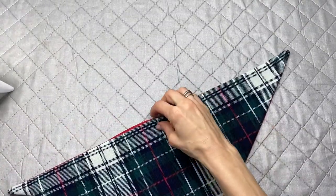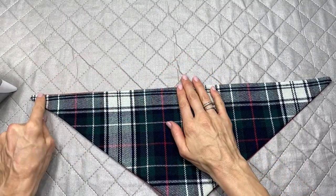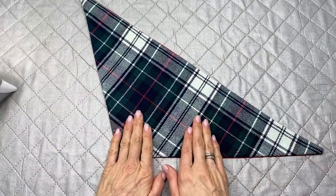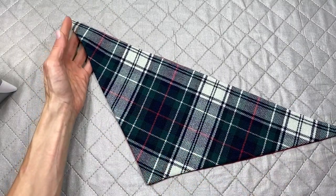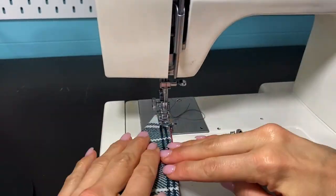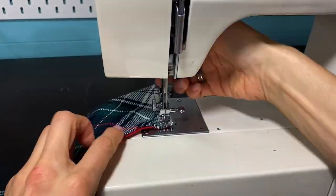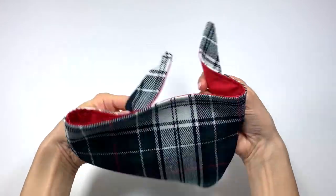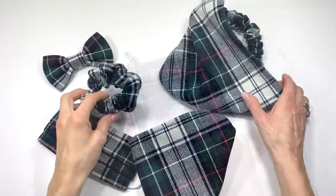Give it a top stitch — since this is a busy fabric a plain straight stitch works perfectly, but if you have a plainer fabric you might want to use one of the decorative stitches on your sewing machine. And there you have the dog bandana — just tie it right there, simple and easy.